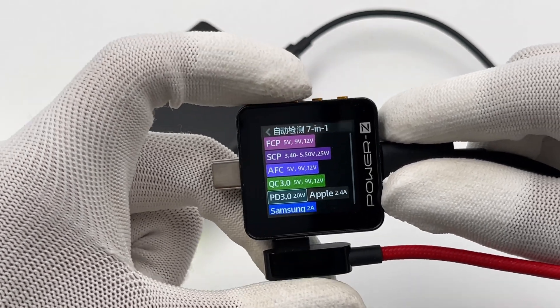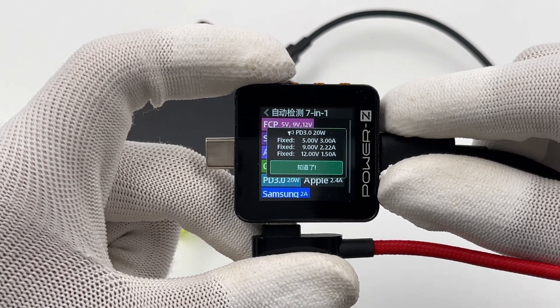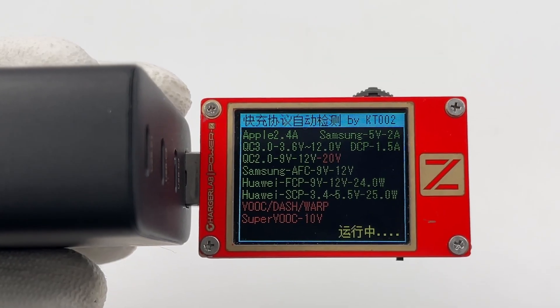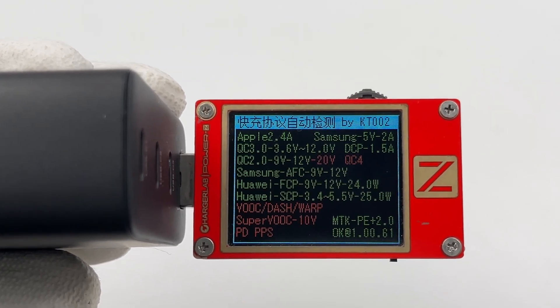The USB-C3 supports the same protocols as the USB-C1, and it also supports 3 fixed PDOs of 5 volts 3 amps, 9 volts 2.22 amps, and 12 volts 1.5 amps.